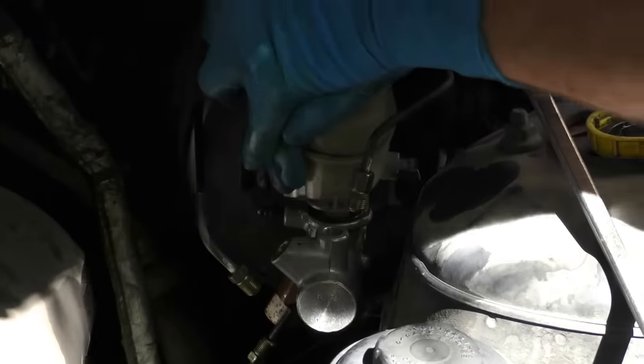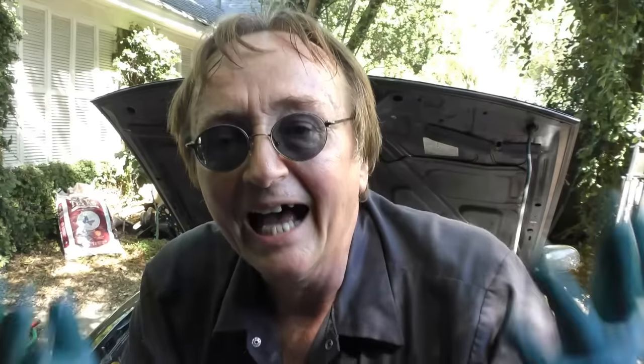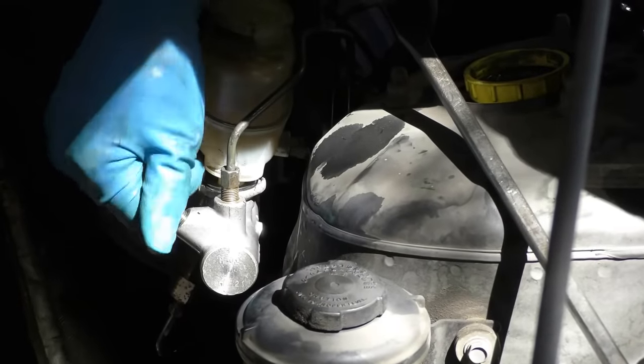Then snap the reservoir back on nice and tight, and fill it up with clean brake fluid. Then comes a trick I learned years ago: I'm going to bleed it just at the master cylinder so we don't have to mess with the wheels. You do it like this — just start the lines and put them on finger tight.